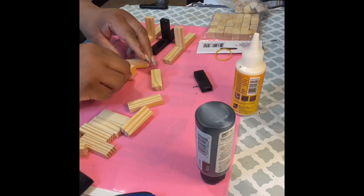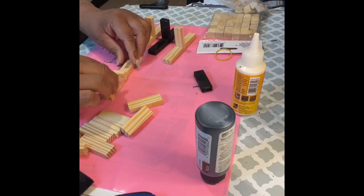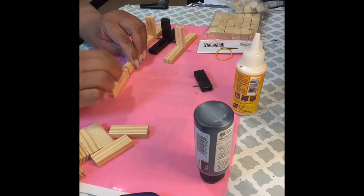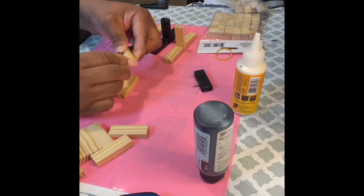Hey everybody, it's me Lady T, coming to you with a quick video of making plant stands for my succulents that I got from Dollar General. As you can see, I'm using three Jenga blocks and laying them on their side.